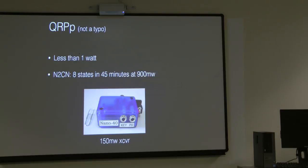There's also a class called QRPP — less than a watt. This little rig I found on the web is 150 milliwatts; it's a transceiver, and you can see a paper clip next to it for size comparison. On my own home rig, which is a 100-watt radio, I can dial it down to sub-watt level. At 900 milliwatts, during one of the NAQCC contests, I worked 8 states in 45 minutes. The frequency control on that little rig is fixed — it's a crystal.